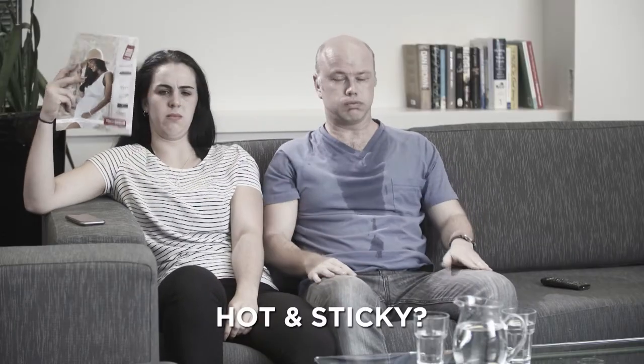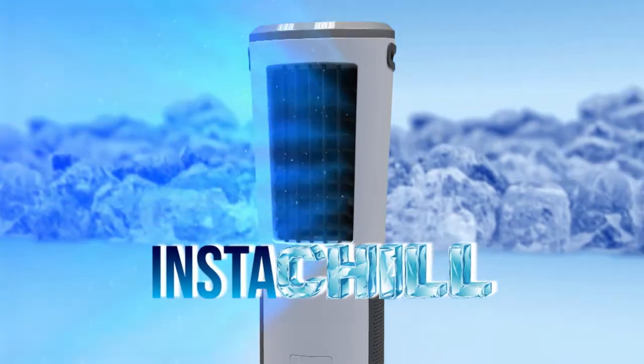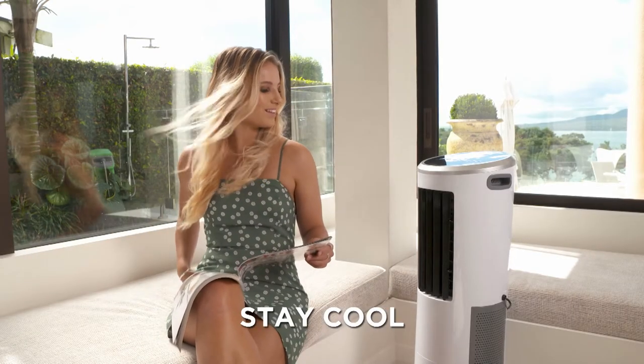Do you get too hot and sticky during those sweltering summer days? Are you tired of tossing and turning on those hot summer nights? Then you want Instachill from JML — the economical, affordable, lightweight and portable instant way to get cool and stay cool.